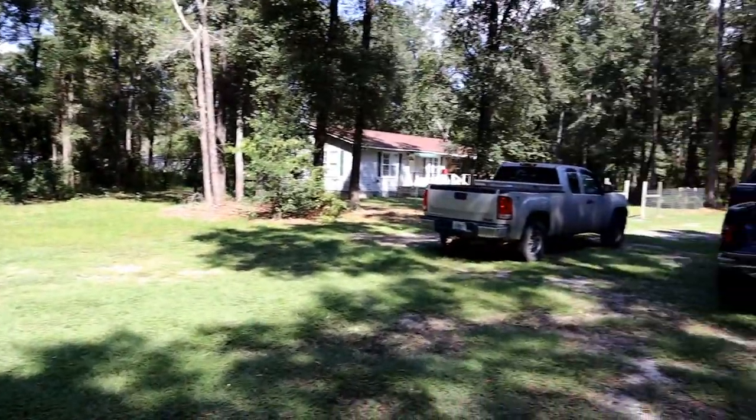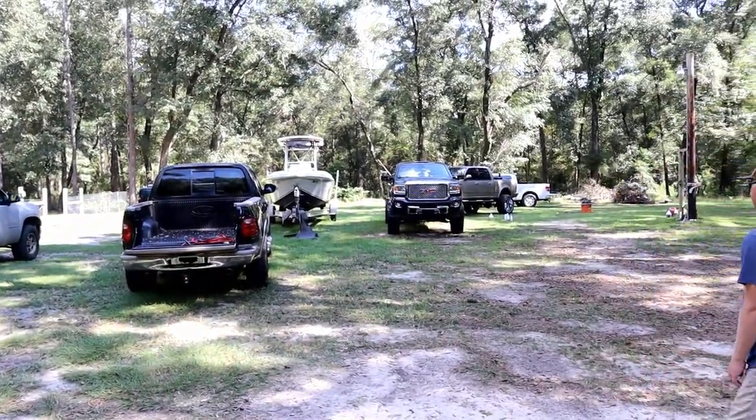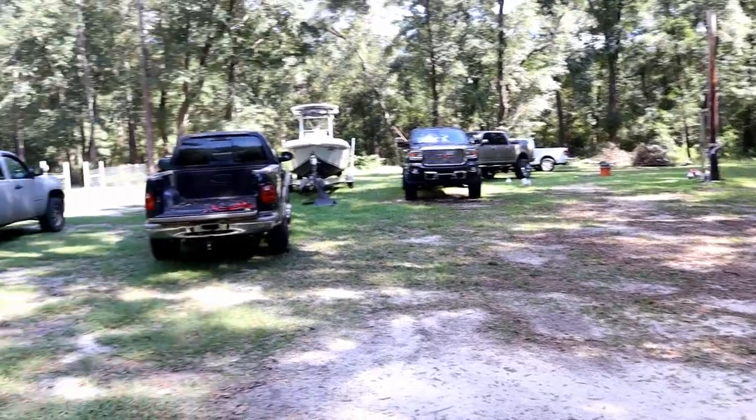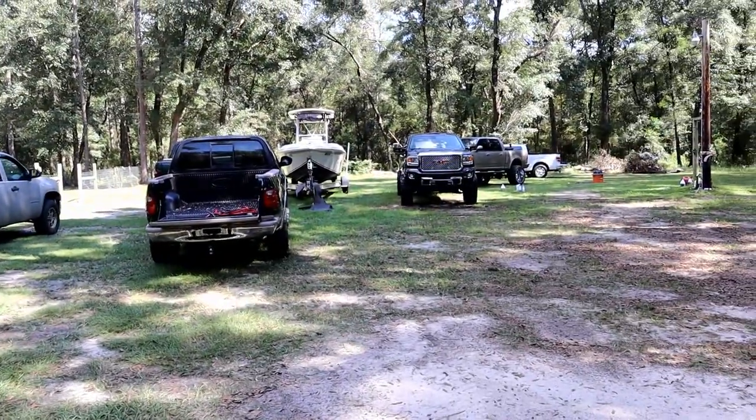Would y'all believe that all of these vehicles, with the exception of mine, all belong to the same person? Wait a minute — five of these trucks are yours? When I pulled up I thought this was a used truck lot. All right everybody, welcome back to the world's first fish.